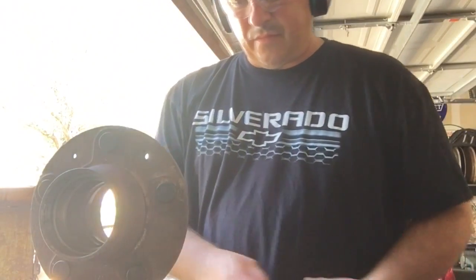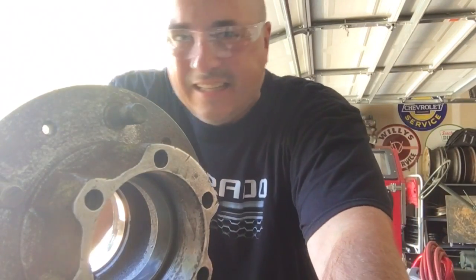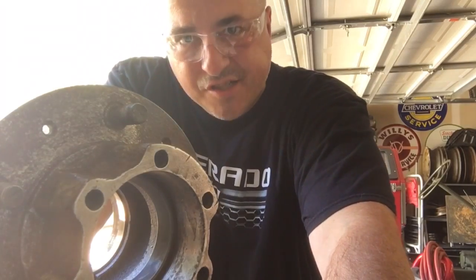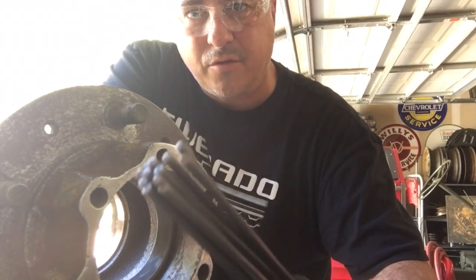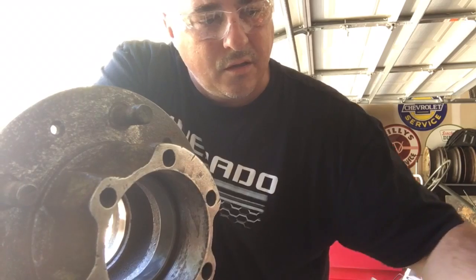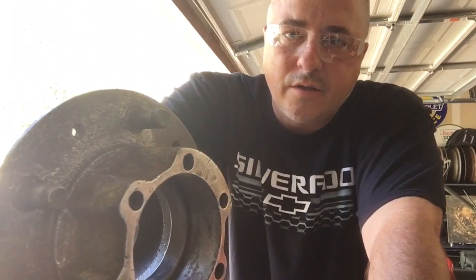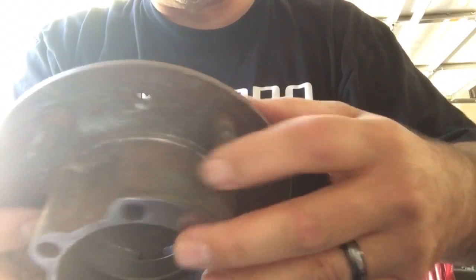I'll tell you what — if you don't have a needler in your toolbox, you're making stuff too hard for yourself. I can't tell you how much of this crust and grime ended up on the floor and on my workbench just from a couple minutes of work with this tool. Now you don't want to use this on soft metal or something that's cast, like an engine block — you'd vibrate off whatever you need to keep. Use it to get all the big chunks off and get into those little tight areas.